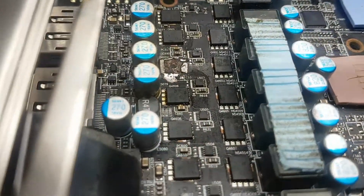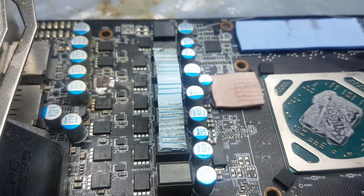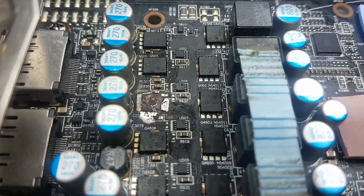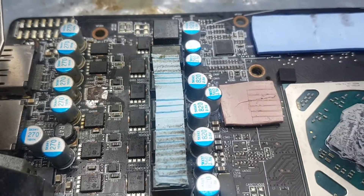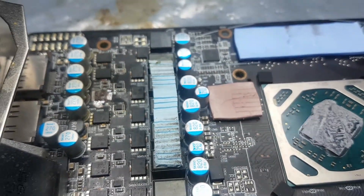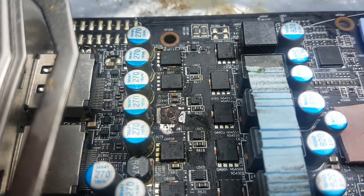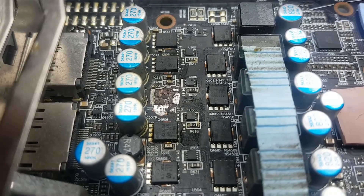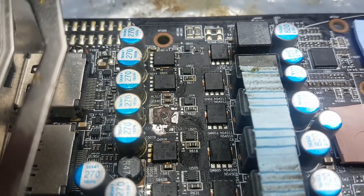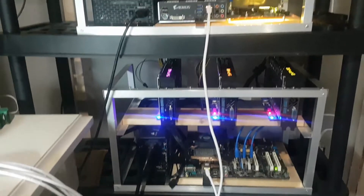Thanks for tuning in. Don't forget to like, subscribe, and check out my Discord — I'm putting up pictures in a GPU repair section with information for anyone wanting to start doing card repairs. It's not easy; you've got to know some electrical stuff. I am a trained electrical technician/technologist. This card is a no-fix, but hopefully the next one will be better. Happy fixing and happy mining!